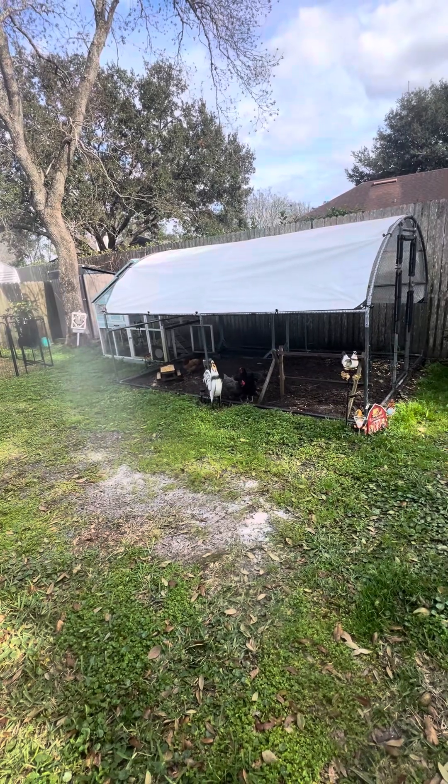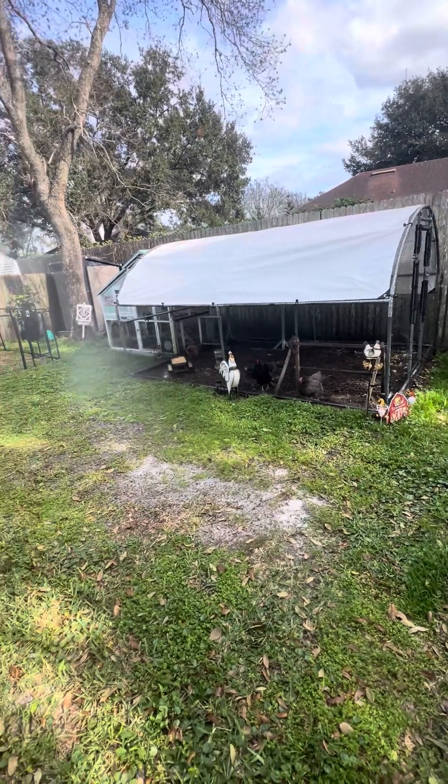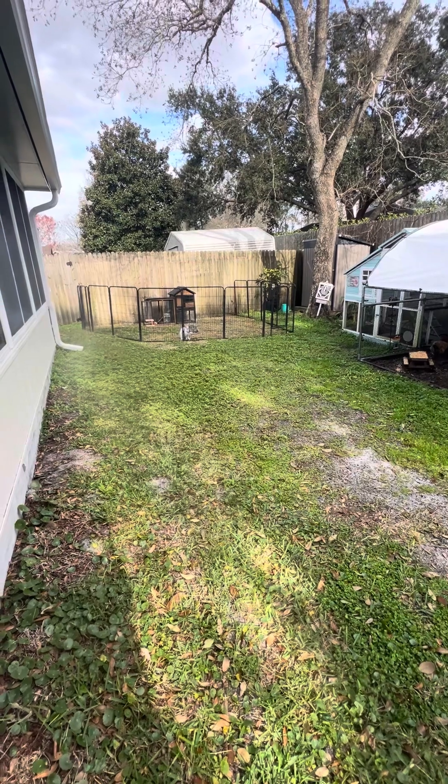This is my chicken setup. I am standing right directly on the back side of my glass room on my house. Here is my granddaughter's rabbit and her tortoise.